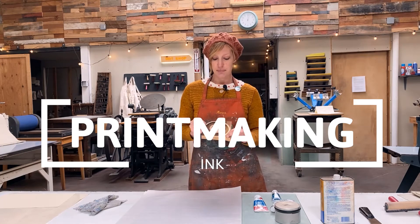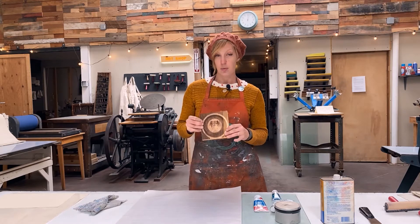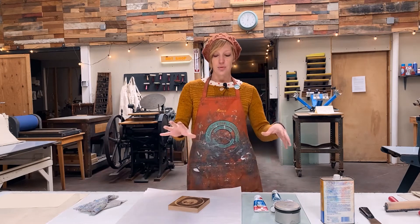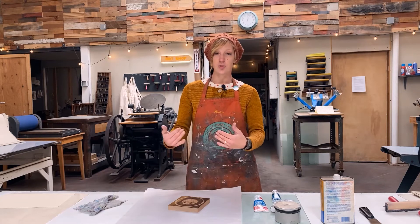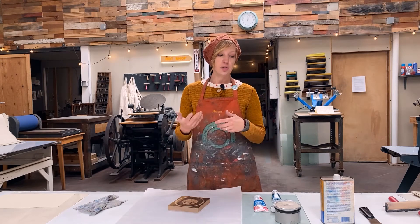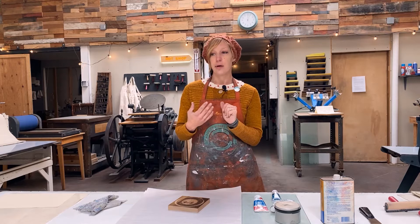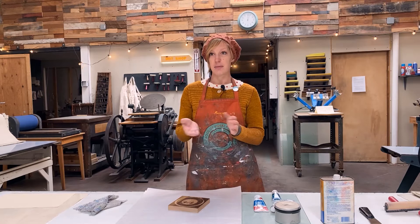Being a printmaker means I use an indirect method of making an image, whether that's a woodblock, a screen print, or a lithograph. I create an image on something else and then transfer that to a piece of paper using ink, so it's an indirect process. I do this using a few different types of materials, and each media has its own unique inks that it is compatible with.